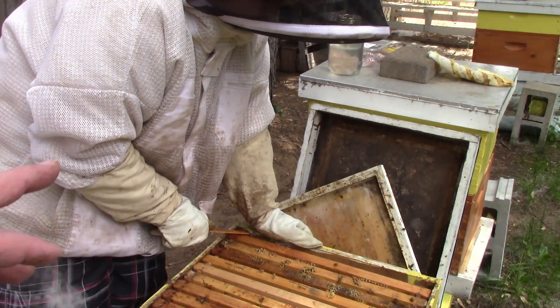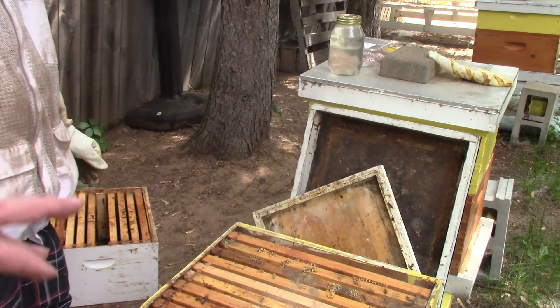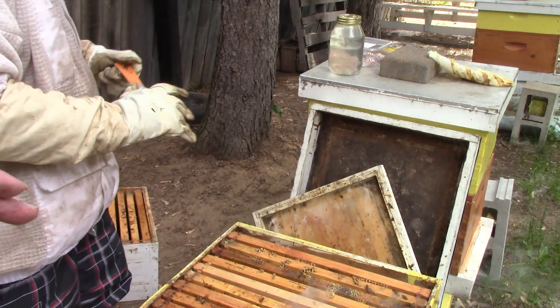We put three empty drawn frames in there and the queen is down there, so she should go to that and start laying in there.